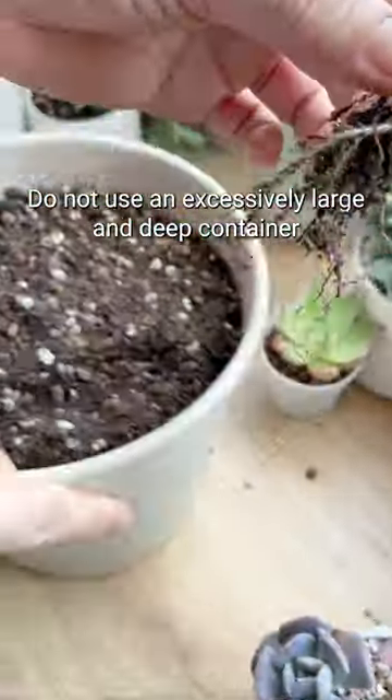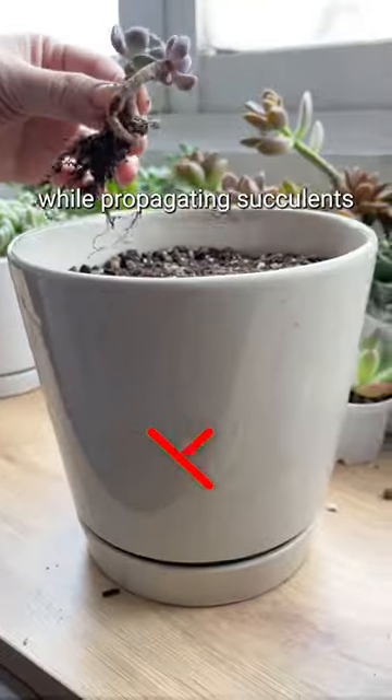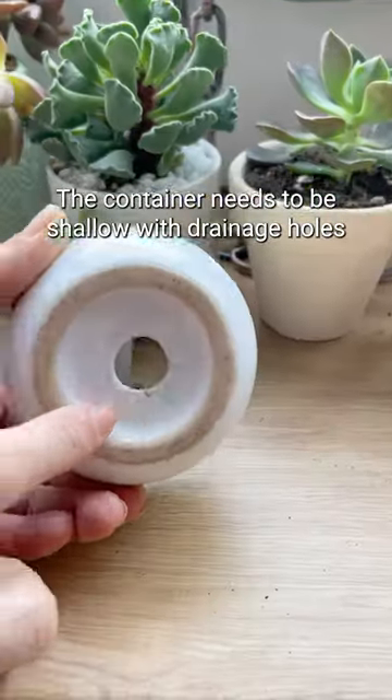Do not use an excessively large and deep container. While propagating succulents, the container needs to be shallow with drainage holes.